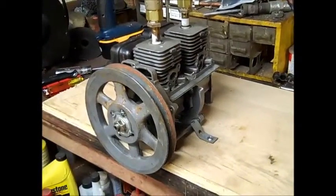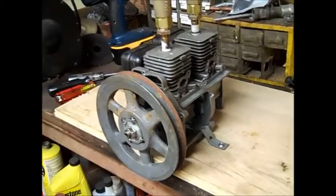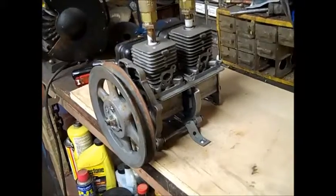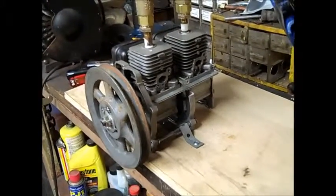Hello everyone. About a year or so ago I made a little video that I put on YouTube about making the world's first twin-engine air steam motor.